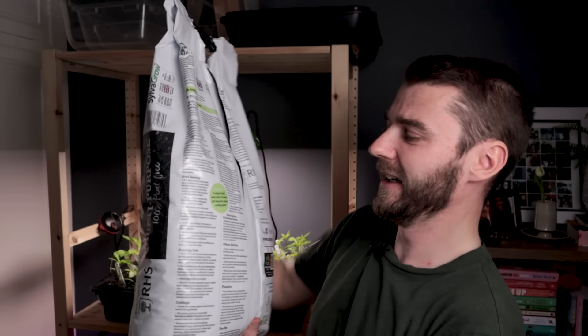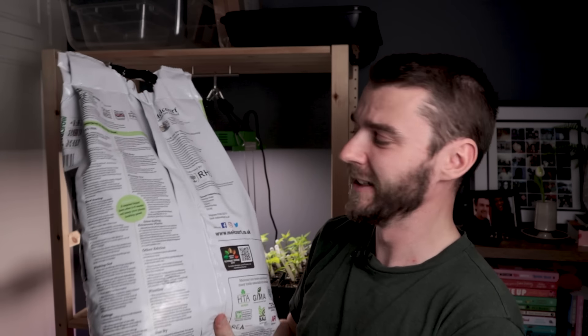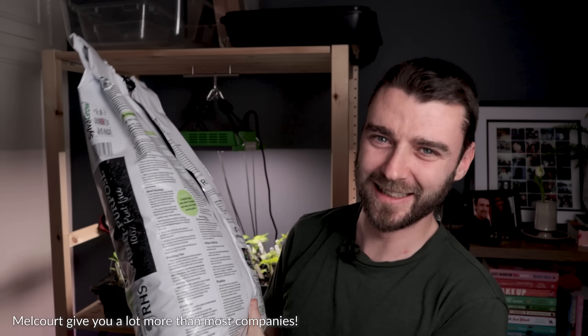What are the ingredients? One of the things about compost that's a bit weird is that if you look on the back of a bag of most compost, there's no real ingredients list. There's no recipe. They don't really even often tell you what's gone in the bag.